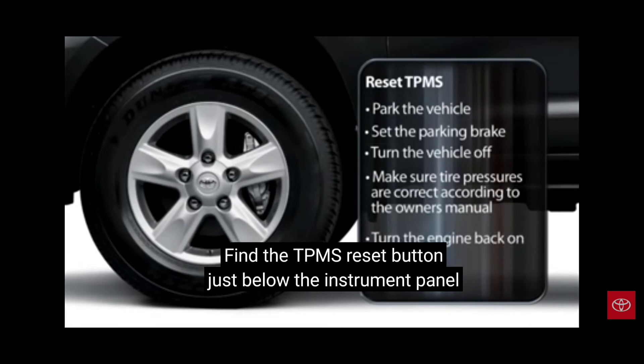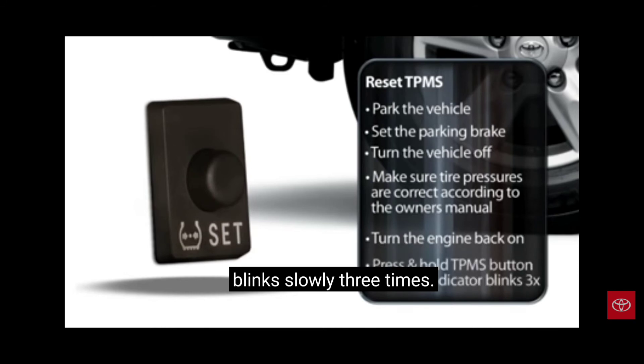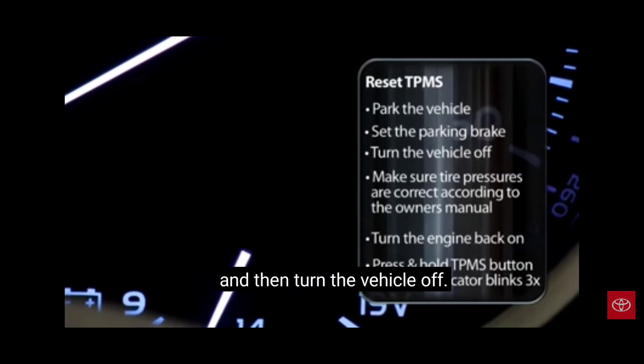Find the TPMS reset button just below the instrument panel, above and to the left of the brake pedal. Press and hold the button until the TPMS indicator light blinks slowly three times. Wait for several minutes with the engine running, then turn the vehicle off. The system has been initialized.